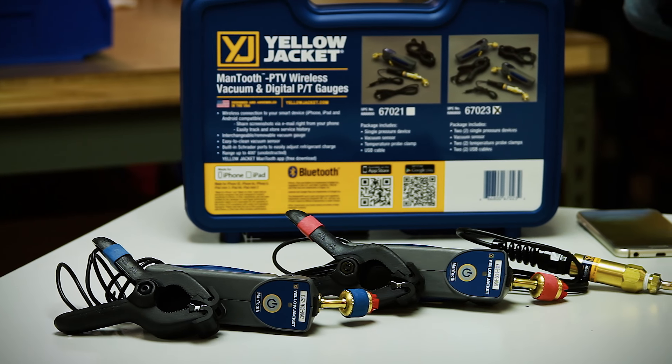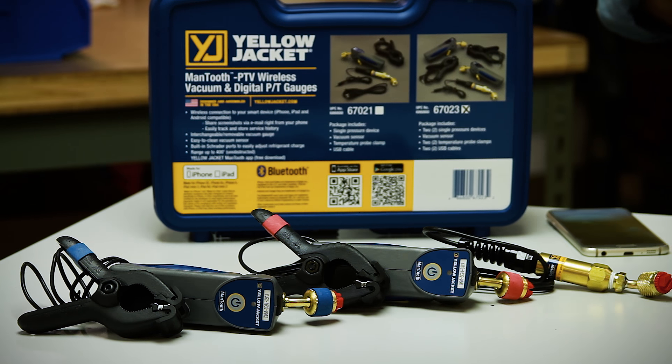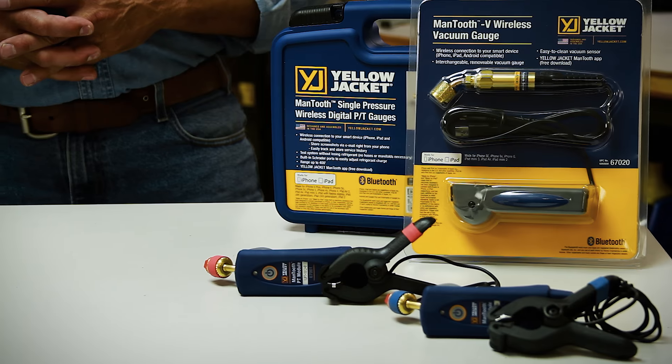The new ManTooth PTV measures not only pressures and temperatures, but now also converts into a vacuum gauge within seconds. These functions all work smoothly in conjunction with the new and improved ManTooth 2.0 app to give you all the critical data needed to service refrigeration and air conditioning equipment faster and more conveniently than ever.